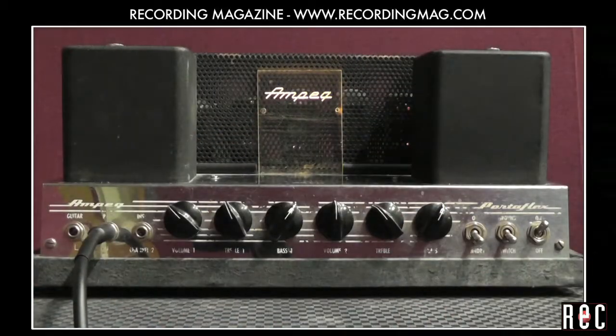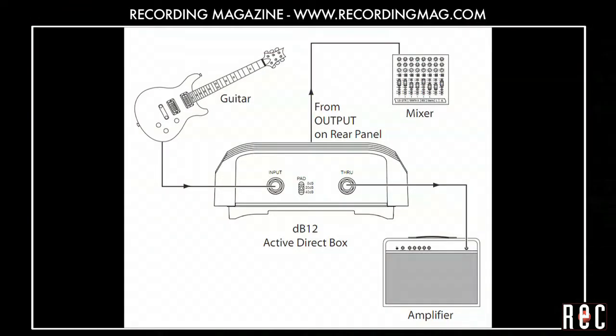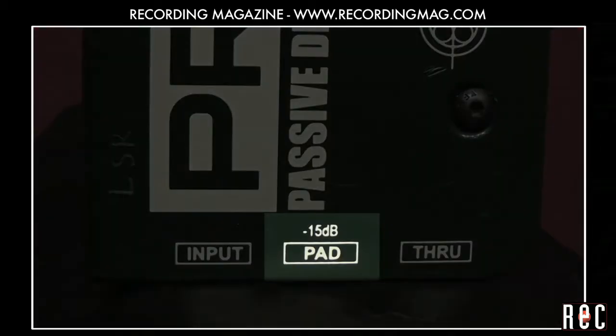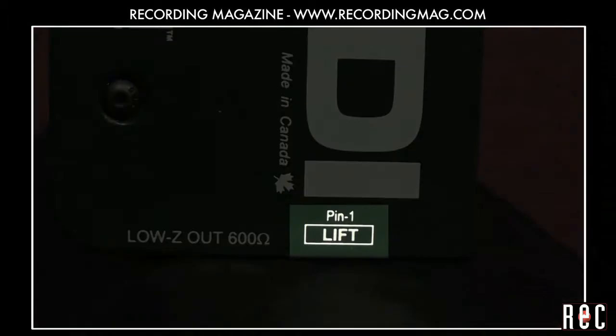The DI allows you to record the bass direct without even using an amp. That way your bass can be silent in the studio but audible in the headphones. This also means that the sound from other instruments will not leak into your bass track. On your DI, you might also find switches to reduce the output level and lift the ground to get rid of hum.